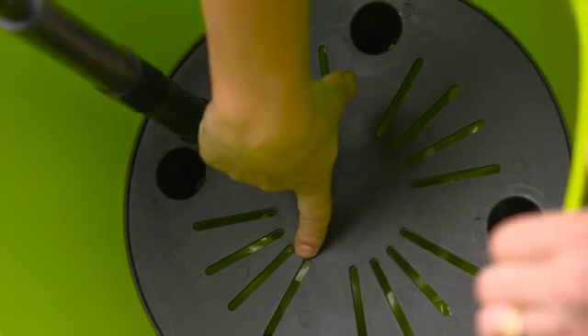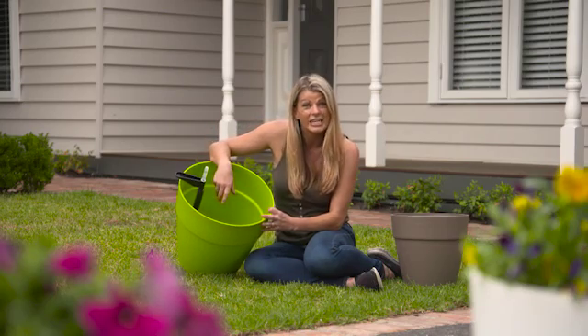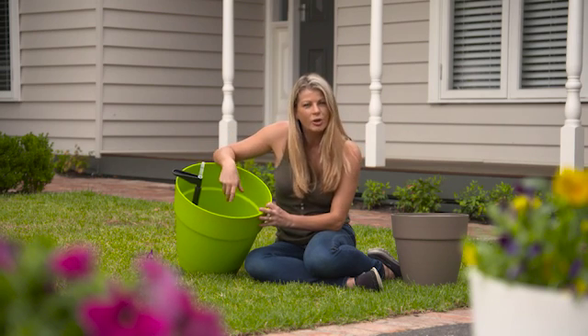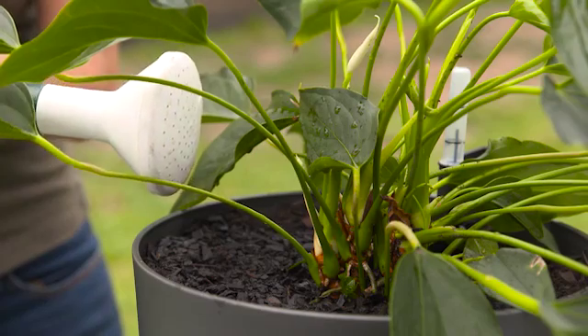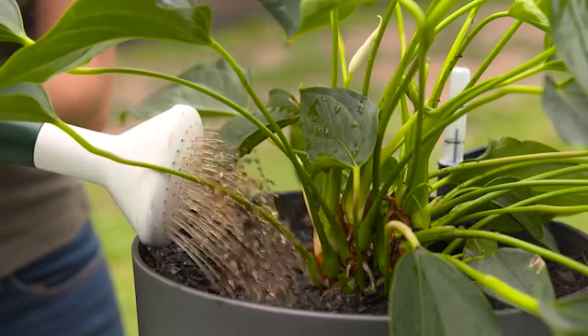The reservoir at the base of the pot stores excess water so the plant can draw on that water as it's needed. In other words, this unique design helps to reduce the need for frequent watering and also prevents drying out so your potted garden always looks its best. Plus, the self-watering system is concealed so it doesn't detract from the look of the pots.